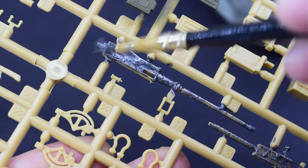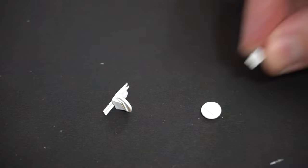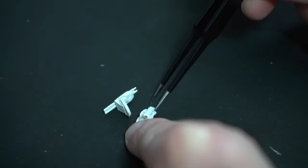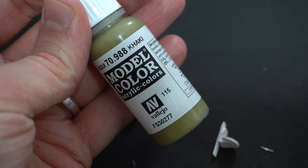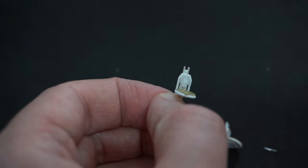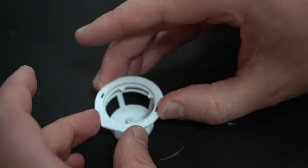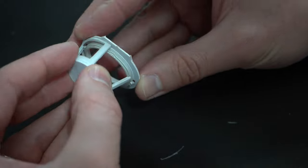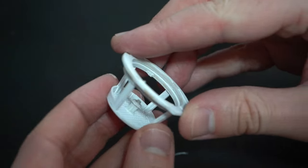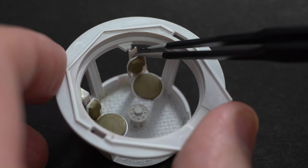That's as far as I got in around 2020. Fast forward about two and a half years and we are ready to continue. Because I hadn't bothered to start on the turret, that's what I did now. The little chairs need to be assembled, and then the seats were painted with this khaki colour straight out of the pot. The turret components were then glued together — you need to make sure you get the basket on the ring in the correct location because it only goes on one way. After this, I glued the seats and their supports into place, which was a little bit fiddly but you can get there in the end.